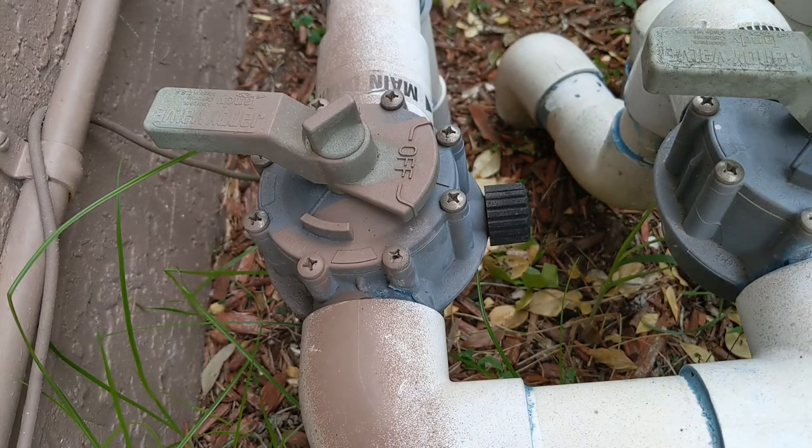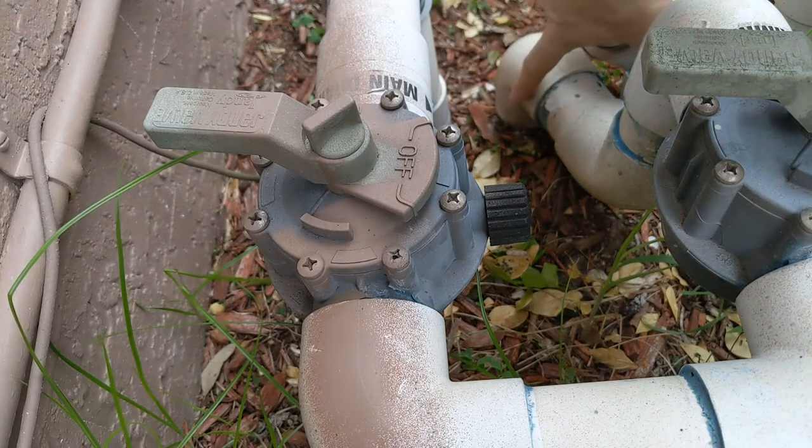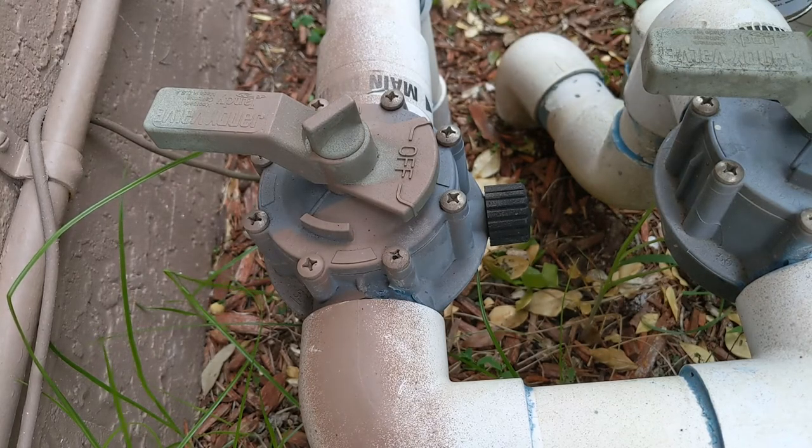Now that we've found the leak, let's turn it off and look at it again. There it is — spraying from right there. Now we're gonna fix it.